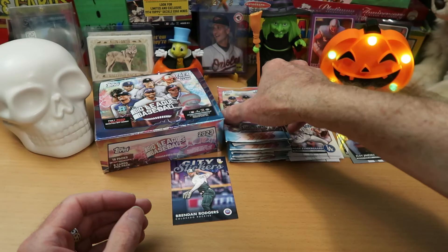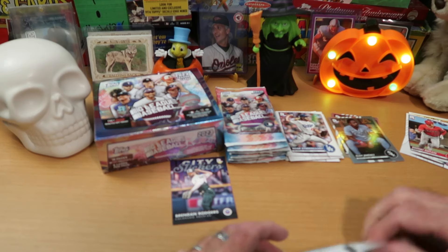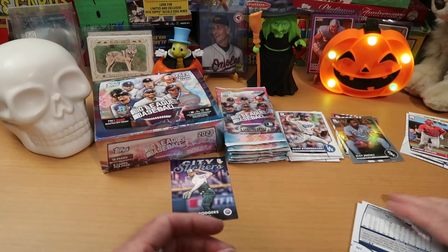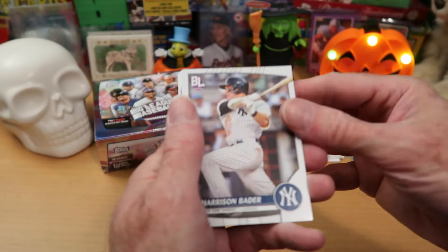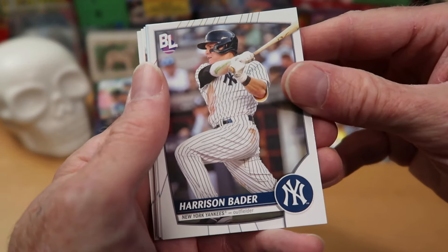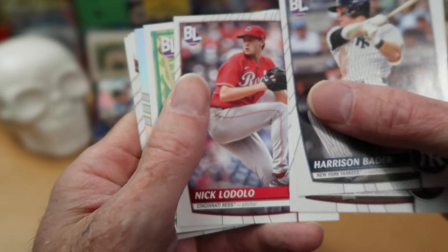So far, so good with not getting a mascot card, which is what we all hope. A happy Halloween to you, wherever you may be, and a happy Day of the Dead if you celebrate that — I know that starts tomorrow, I believe. Harrison Bader there from the Yankees. And Cattel Marte — nice action shot of him. Nick Lodolo.